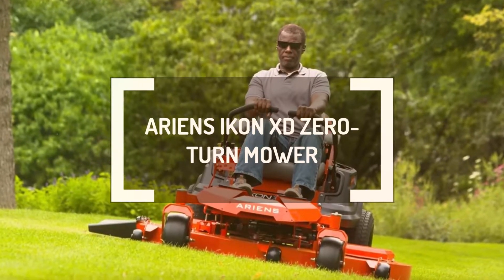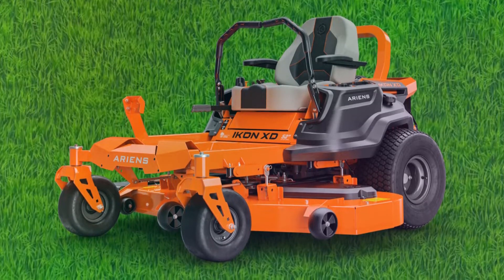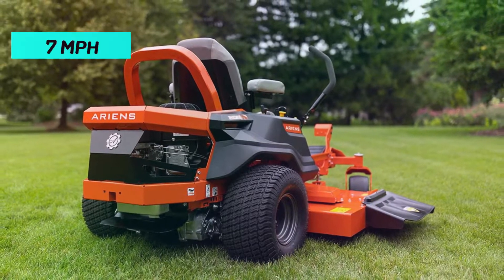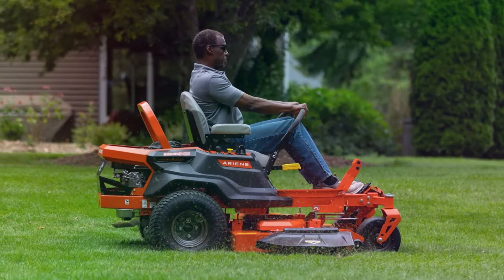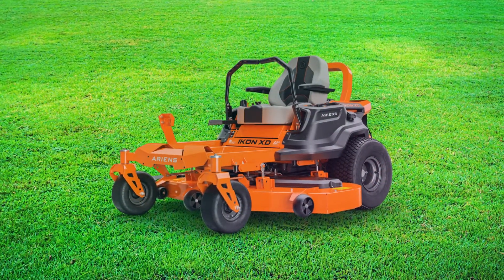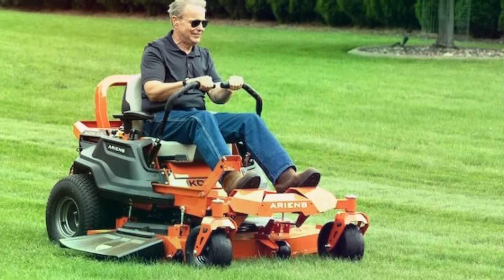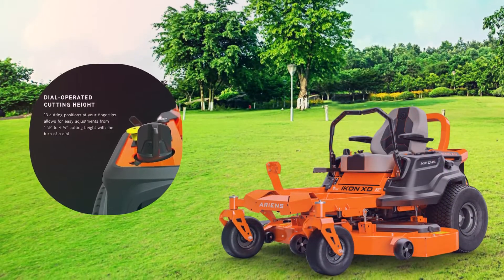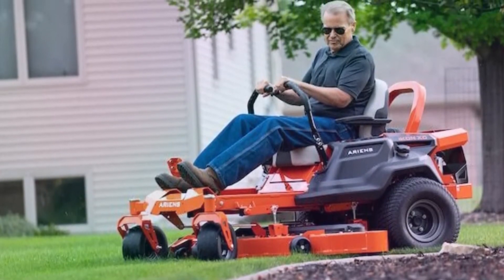Ariens Icon XD Zero-Turn Mower. This Ariens Icon XD lawnmower features a powerful Kawasaki FR691V engine with a 726cc displacement to generate speeds of up to 7 mph, and 3 mph in reverse. The lawnmower also features a 4-inch deep entirely fabricated cutting deck for advanced airflow, resulting in exceptional performance. The cutting width covers an impressive 52-inch span to shorten lawn cutting time. You can lower or raise the cutting deck to 13 cutting positions ranging from 1.5 to 4.5 inches, and the deck lift system is foot-operated for ultimate user convenience.